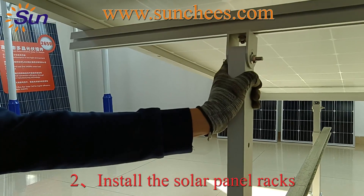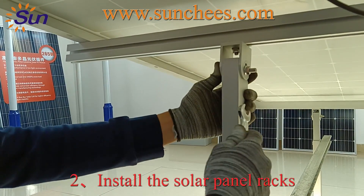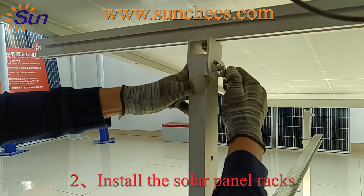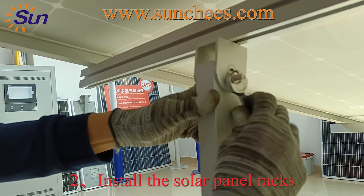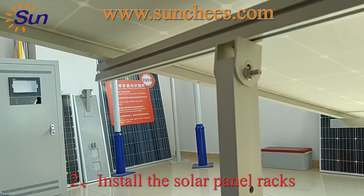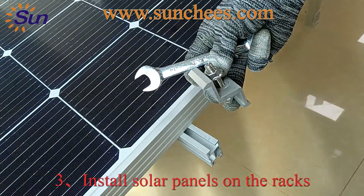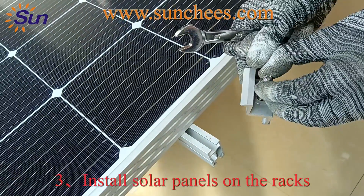The first step is to install the solar panel racks. You need to find all the solar panel racks we sent to you, install them, and fix them well. After that, fix the solar panels onto the solar panel racks.